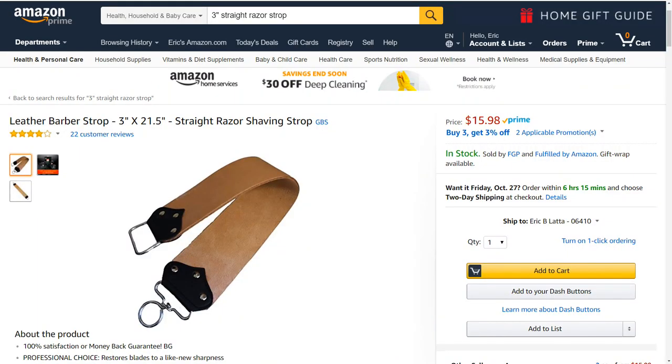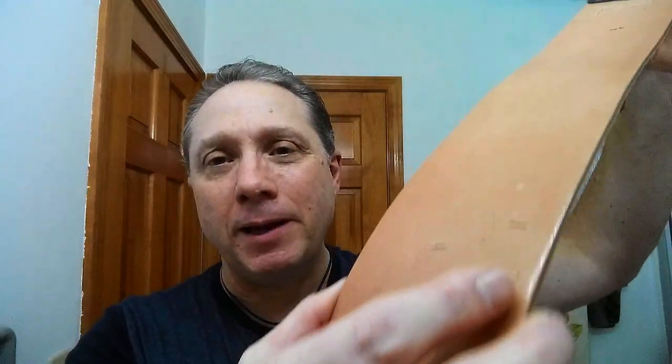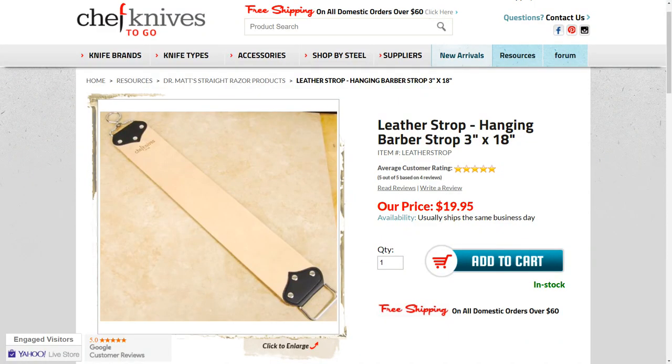A strop like this — you can buy something that looks almost identical to it on Amazon for about 16 bucks. Everything you need as a beginner: it would be three inches wide. Chef's Knife to Go also has something very similar for 20 bucks. It has been compared to Dovo, and it is smooth leather on one side and suede on the other, with the same type of handle and swivel design.